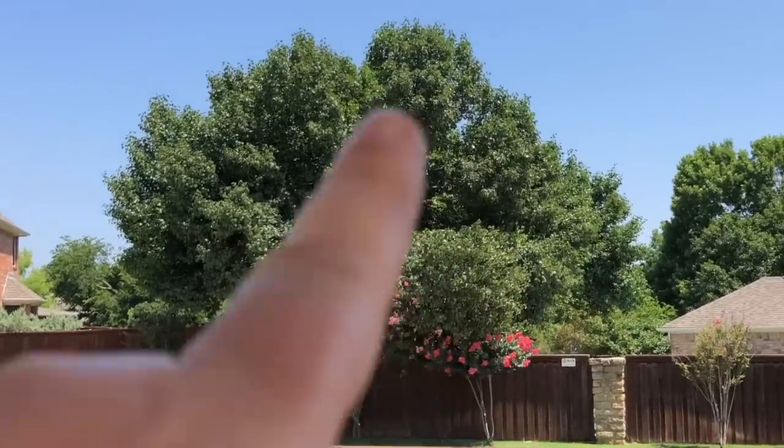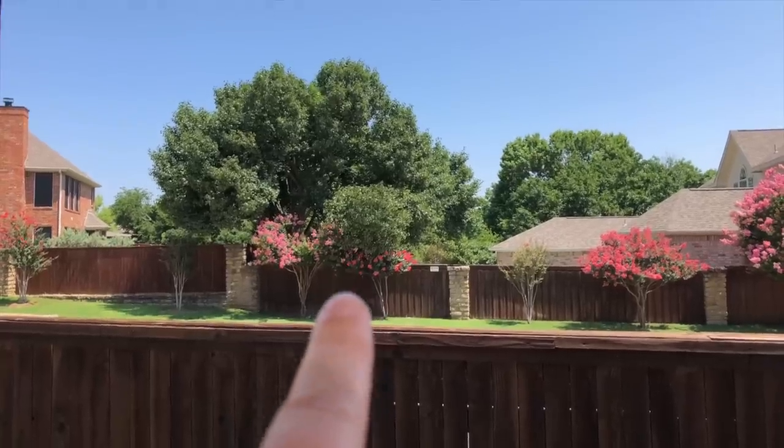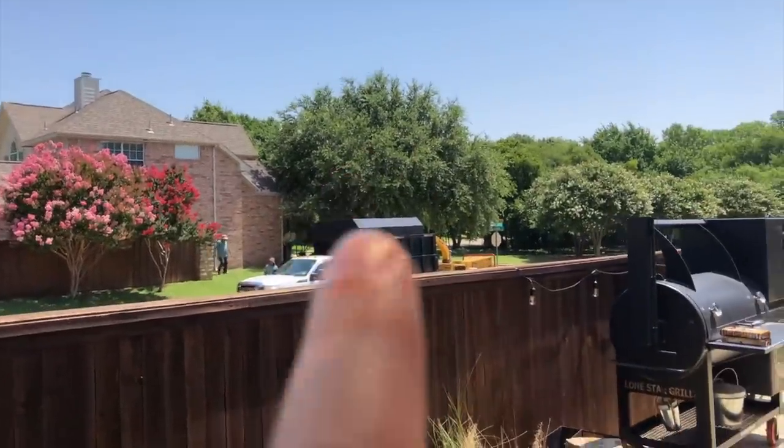I was out here watching the lightning, and all of a sudden I heard this crack, and it landed on the fence. Then what's also crazy is this morning, by the time I woke up, the tree trimmers were already out there taking care of business. Oh, and check out this guy - he's already here.